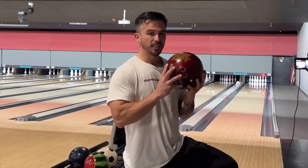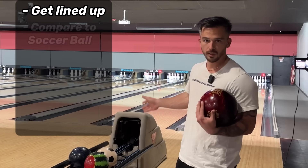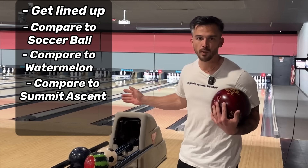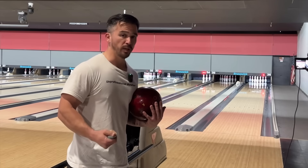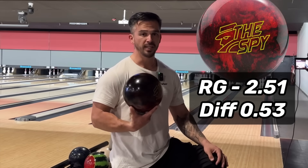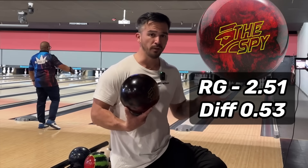The first thing we're going to do is get lined up with this ball, compare it to a soccer ball, a watermelon, and a Storm Ascent for some reason — I don't know why, but I'm going to. And then we're going to bowl a few games with it and see what we can score. This ball has an RG of 2.51 and a diff of 0.53. I don't know what that means, but we're going to find out in this video.